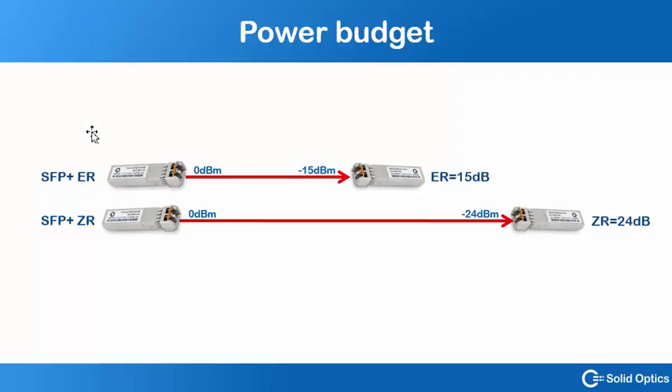You would imagine that optics which can go longer distances will have stronger lasers — well, that's not the case. In the example here, between an ER which can do 40 km and a ZR which can do 80 km, the receiver is stronger. The receiver in the ZR can handle light down to minus 24 dB, while the 40 km ER can only go down to minus 15 dB. This is due to the fact that you cannot put really strong lasers into the sending part because of legislation.